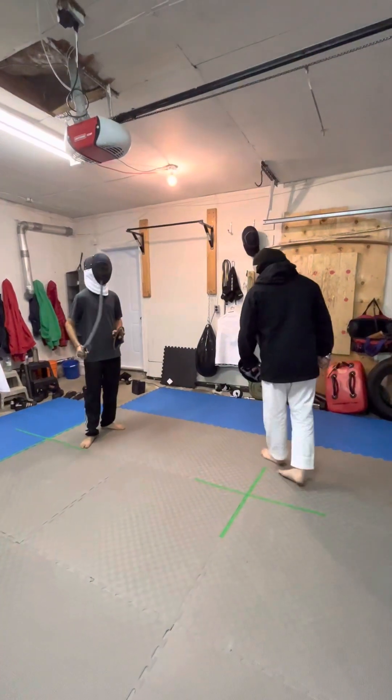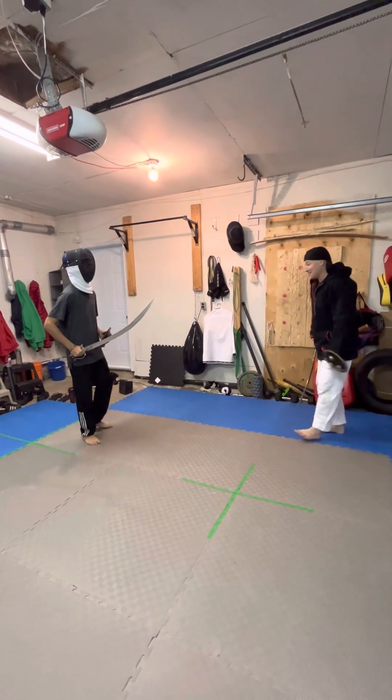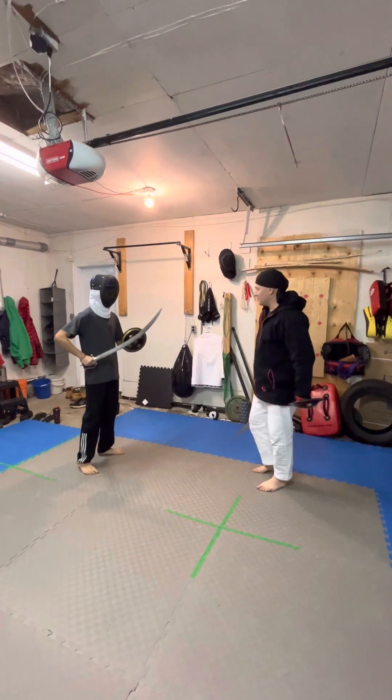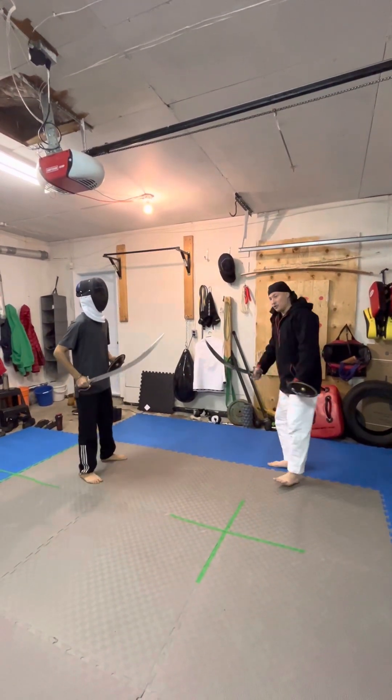We're going to do right-handed versus right-handed. I'm left-handed so I do have the upper hand on you guys who are right-handed, but that's irregardless. These are very real Shastar. So we begin in a very good stance.